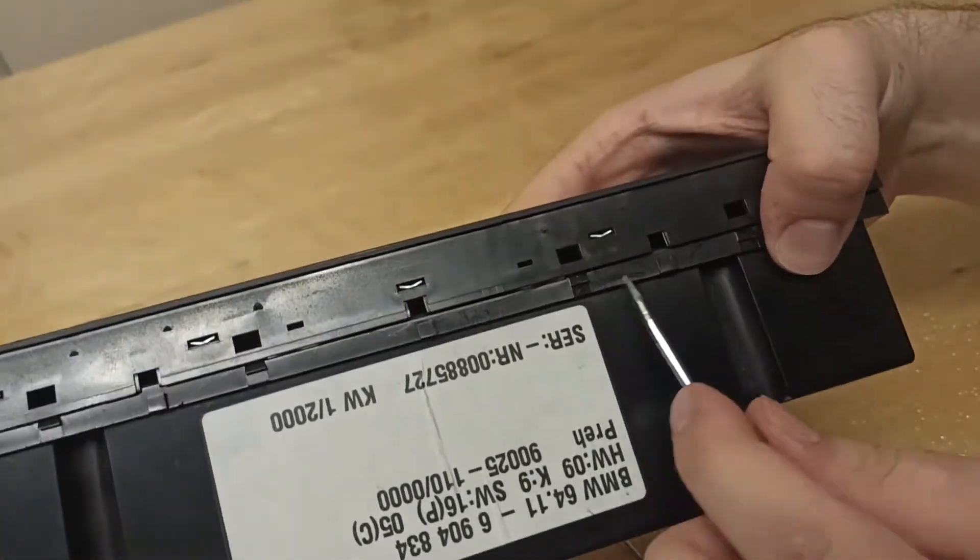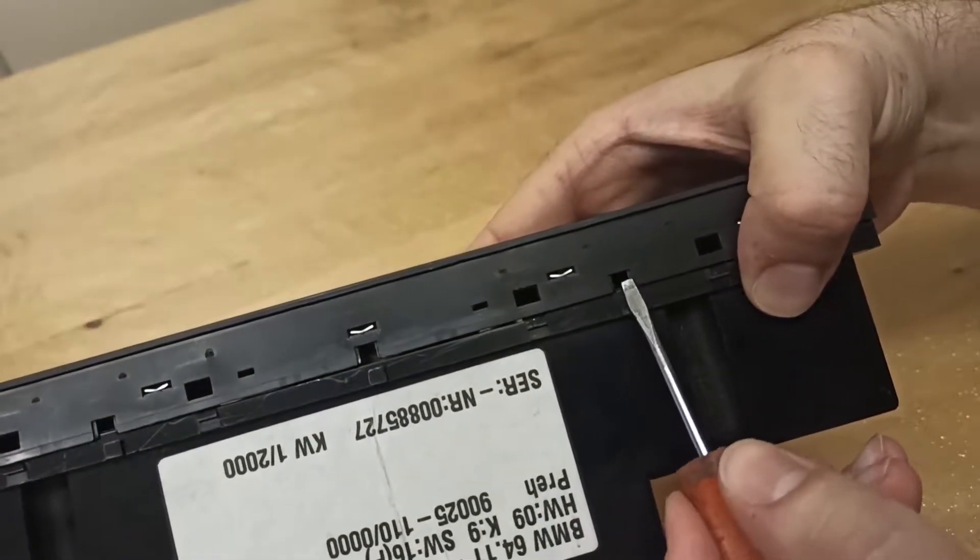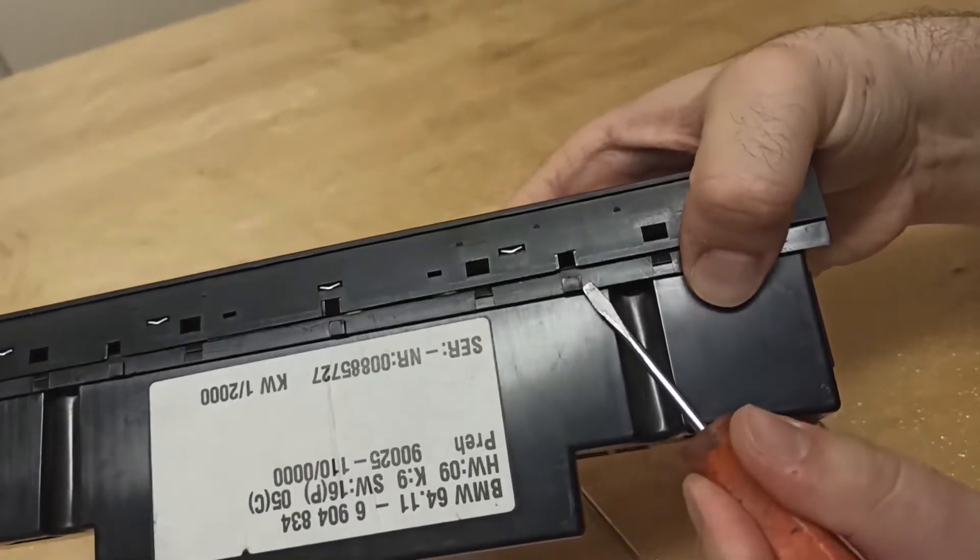There are also plastic rails between the clips. You don't need to do anything with them whilst removing the unit; however, when closing it back on, make sure that you slot the unit to its rail.